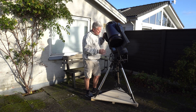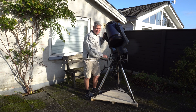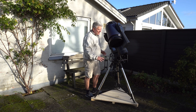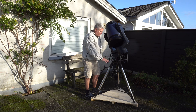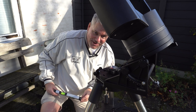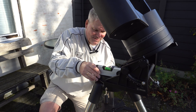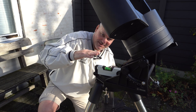The telescope has been placed on my wooden plate and it's time to level it. I know roughly where Polaris is standing at night time, so I know roughly how to place my wooden plate. First off, I will put my bubble level on the mount and level it in this direction first.